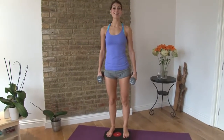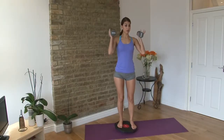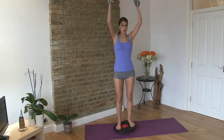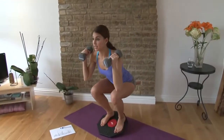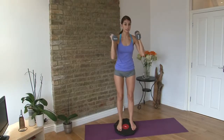We're going to start with our squat and push. Curl the weights up and keep them here. From here, you just squat down and then push up as you stand. Squat down, up and push. You get a little bit of wobbliness in there.